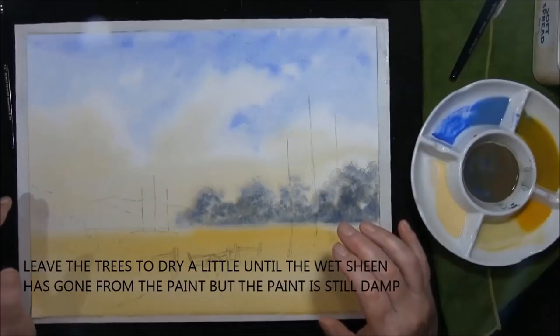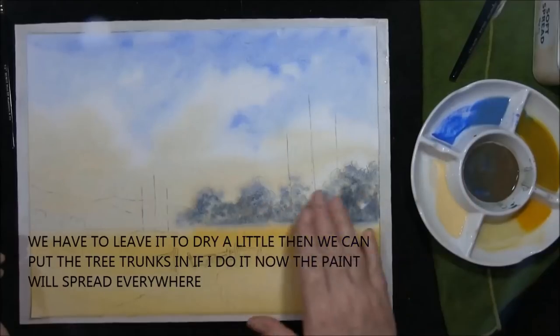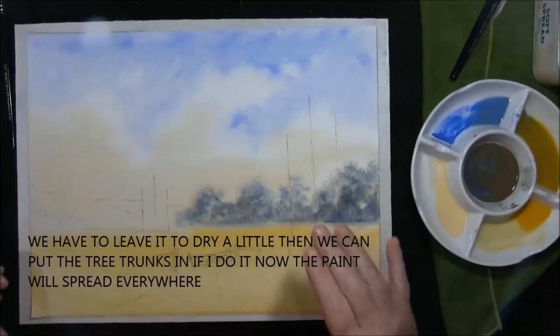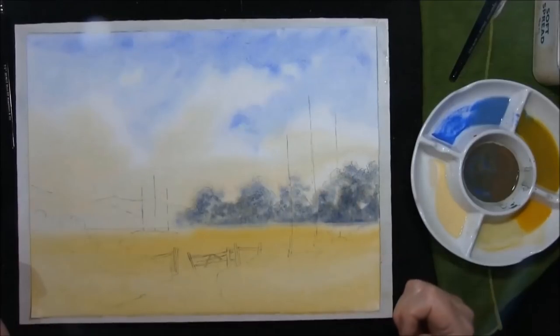Now we need to leave this to dry for a further five minutes and then we'll put some tree trunks in, wet on wet. If we do it now it will just explode and spread everywhere, so we have to wait.